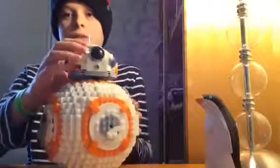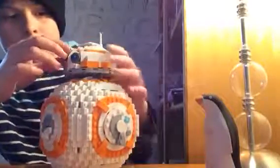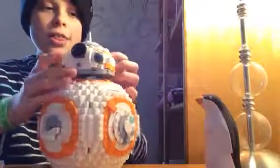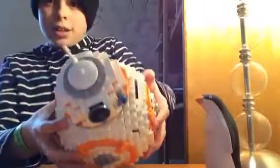For the face, you use one of these pieces — I think I can actually move it. Yep, I can move it around and stuff. And then it's got a little antenna right here.